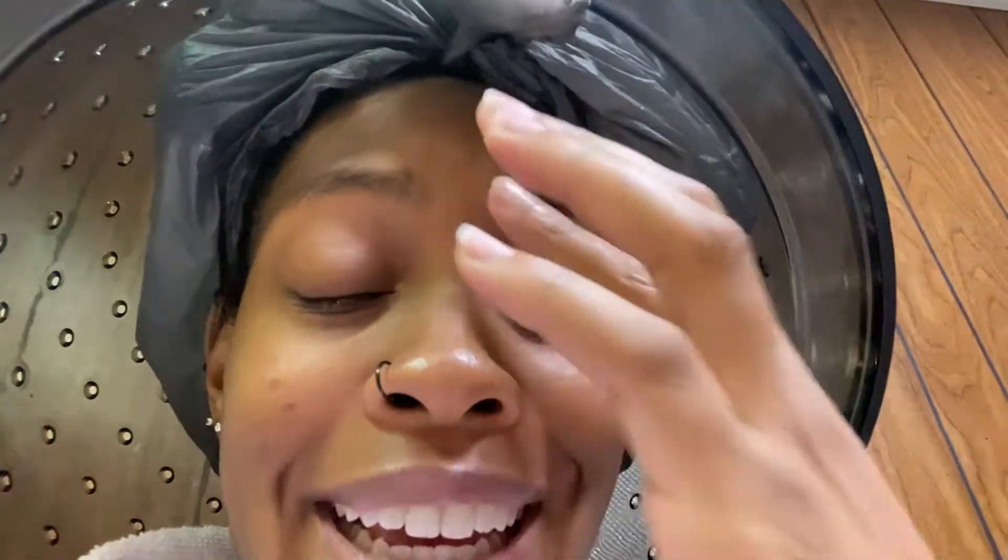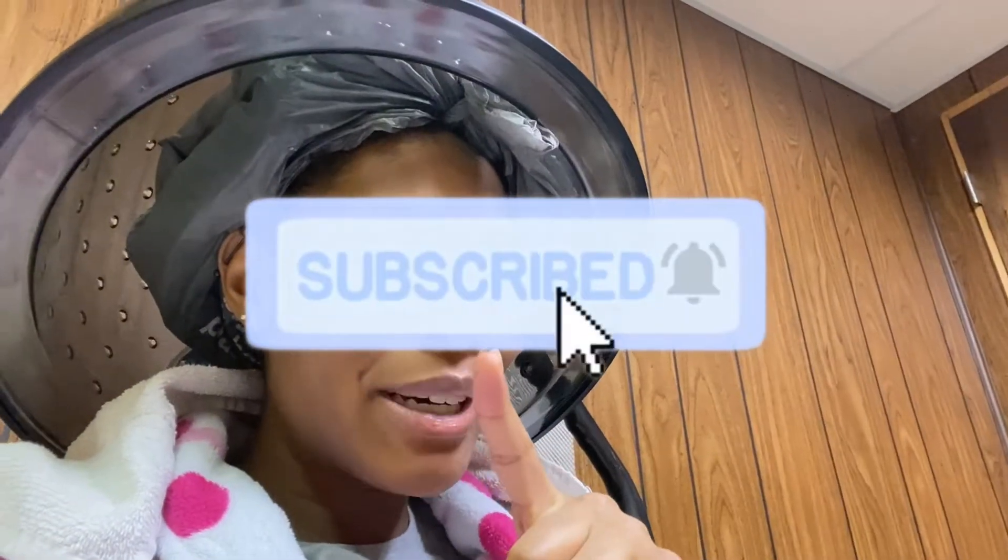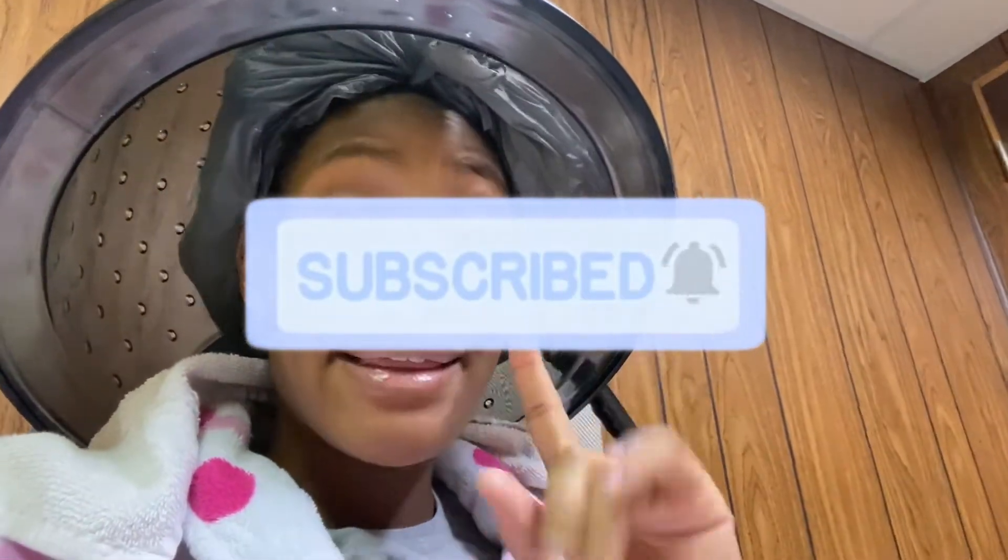I'm cutting in because this is in parts — what I'm filming right now is not the same day as the other parts I'm going to show you. I'm just popping in, so if you haven't done so yet, go hit that subscribe button, hit that like button, comment and share. And I'm just going to get back into the video.